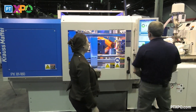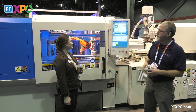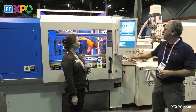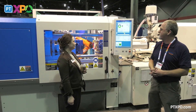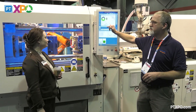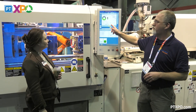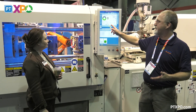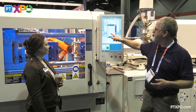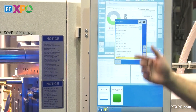So what we have now is our dashboard, and this just shows us where the machine is at. It tells us how many cycles the machine has made, what the current cycle time is — 482 seconds — what our barrel temperatures are, barrel zone one, oil temperature. Those are freely configurable, so I can choose any of the process settings if I want to see any of my actual values.